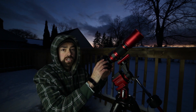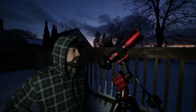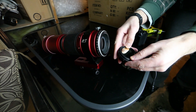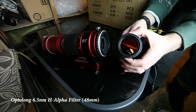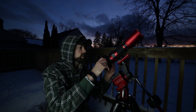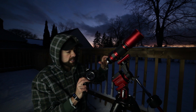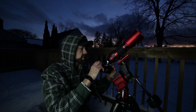I've got the T3i DSLR attached here and I'm going to take advantage of the filter slot in the Red Cat 51. I'll take the M48 adapter off, thread in an OptoLong 6.5nm H-Alpha filter, and then take the L-Pro clip-in filter that I've got in there currently out — so the filter will be inside the scope and I won't need a filter sitting in the camera body. That's the plan.